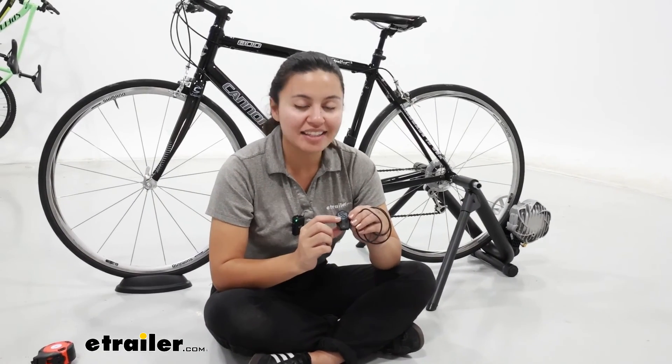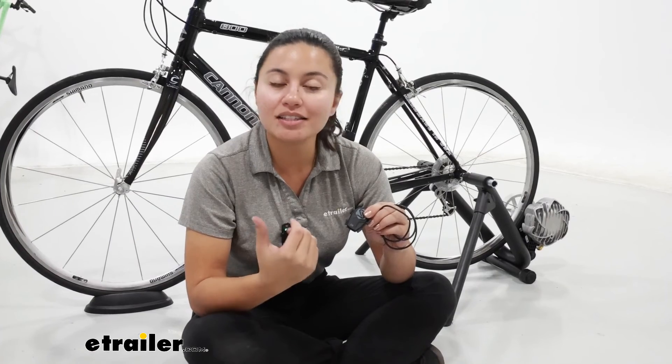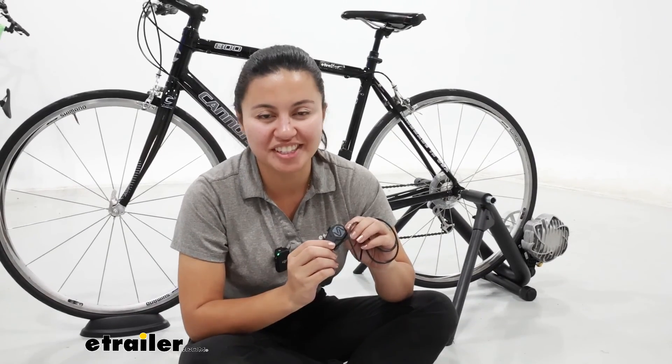This was a look at the Saris smart sensor for cadence or speed tracking, and you found it right here at eTrailer.com. My name is Evangeline — I hope you enjoyed the journey.